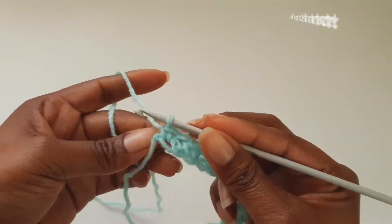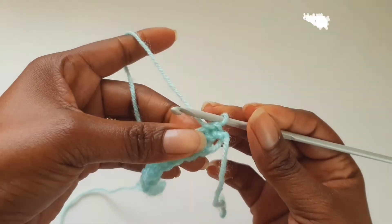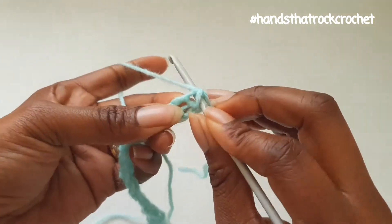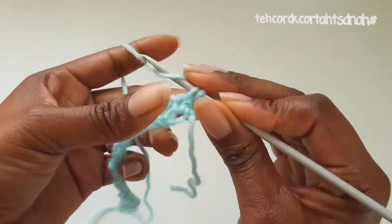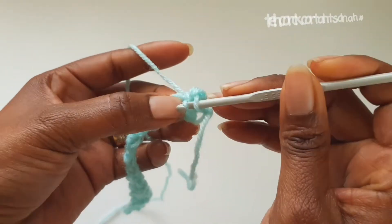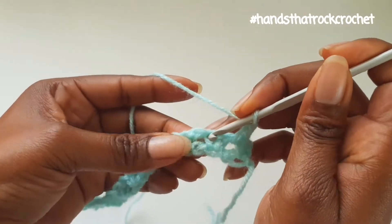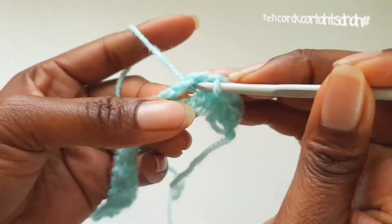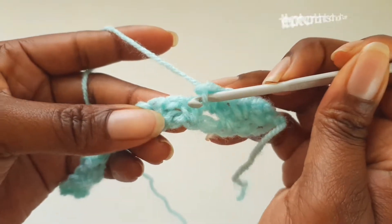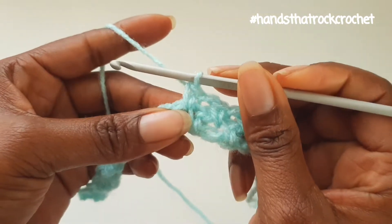For the second row, do not make a turning chain — just turn your work and into the very first single crochet, make a single crochet. Then next you have a chain space, make a single crochet, chain 1, and then skip a single crochet and into the next make a single crochet, chain 1, skip the single crochet, and into the next chain space make a single crochet.